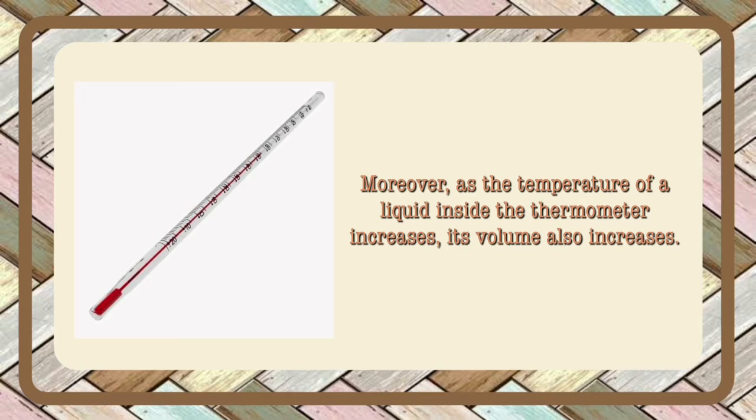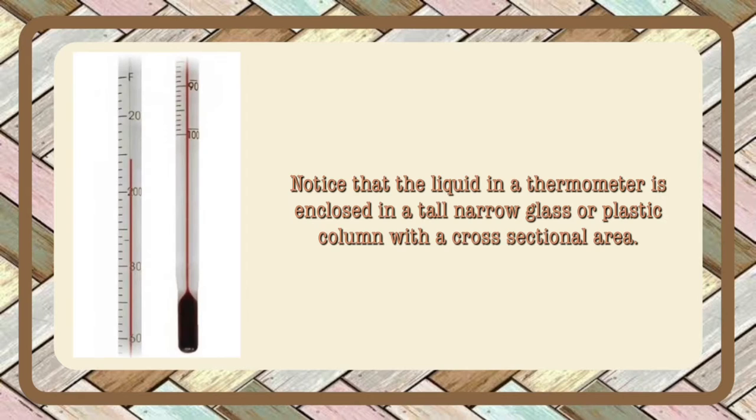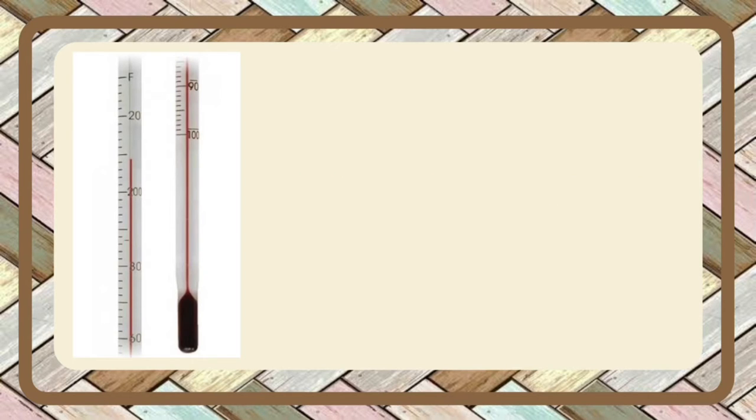Moreover, as the temperature of a liquid inside the thermometer increases, its volume also increases. Notice that the liquid in a thermometer is enclosed in a tall, narrow glass or plastic column with a cross-sectional area. The increase in volume, which results in the increase of height of the liquid in the column, is directly proportional to the increase in temperature.